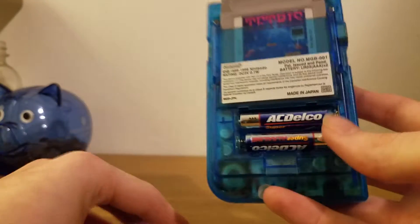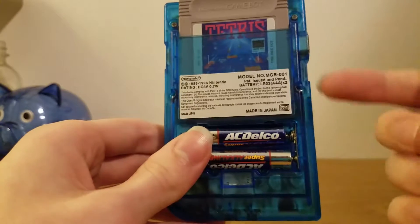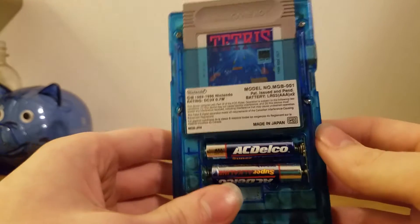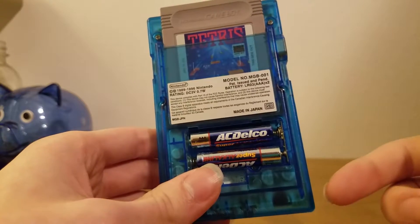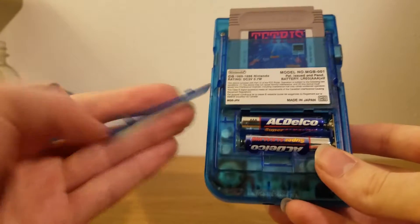Here's one of the downgrades for the smaller size. Instead of having four double A's, we have two triple A's. So battery life has gone down quite a bit, but it's still not terrible.